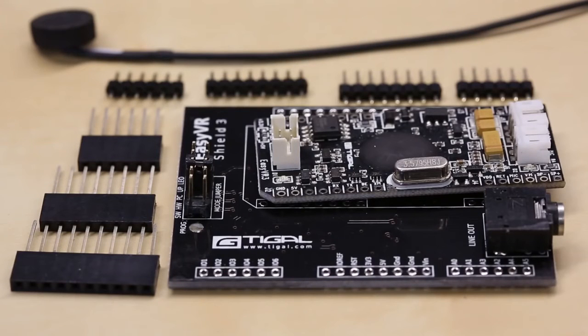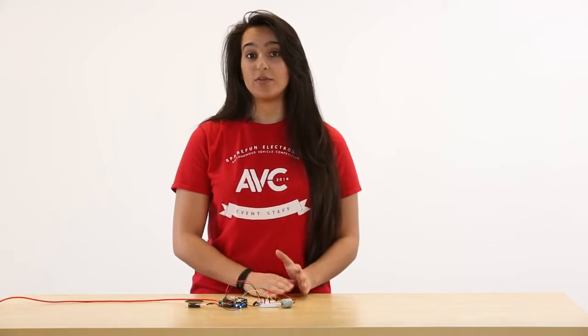Along with the Arduino IDE, the EasyVR Shield comes with an EasyVR Commander, which has some pre-recorded voice recognition commands like forward, backward, up, down, left, right, go, stop, run, along with some numbers.